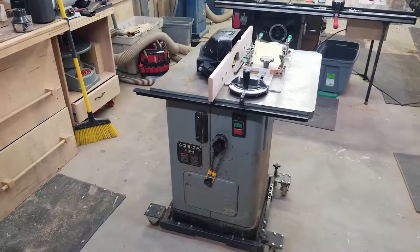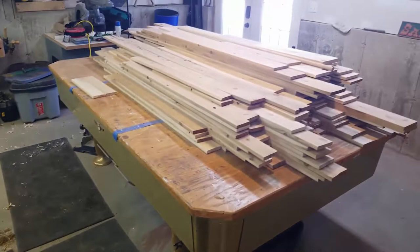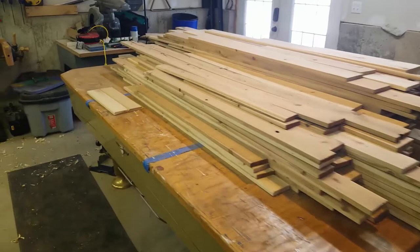The project for today is to see if we can get this 3 horsepower Delta Shaper up and running. I just bought it — it's an old used model. The reason I bought the shaper is that we're building a sauna and I have to cut a whole bunch of tongue and groove paneling.